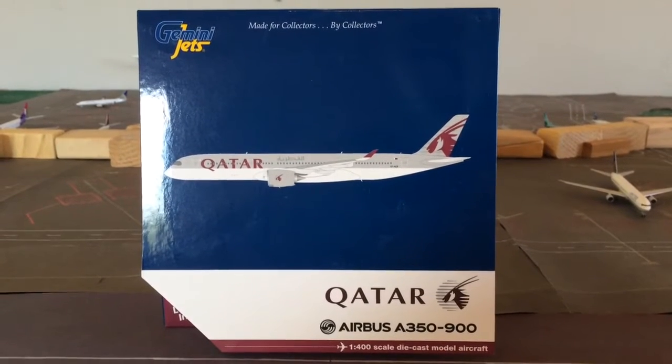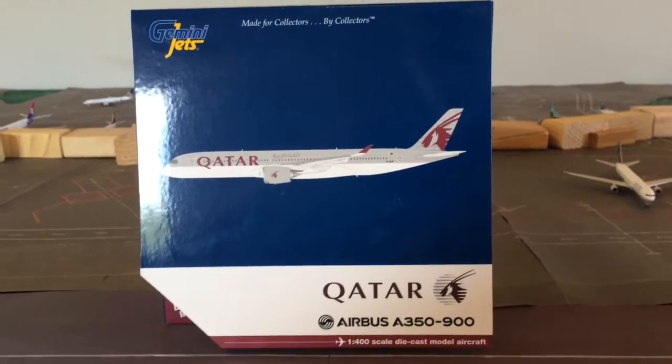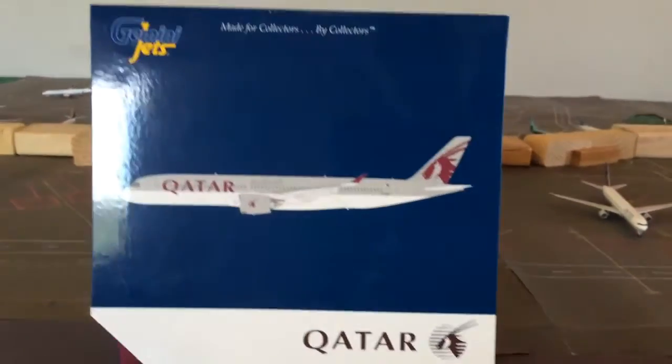Hey YouTube, GeminiJets2000 here with the review of the GeminiJets Qatar Airbus A350-900. It's another model I got for my birthday. It's a really nice model, so I'll just start out with the box.